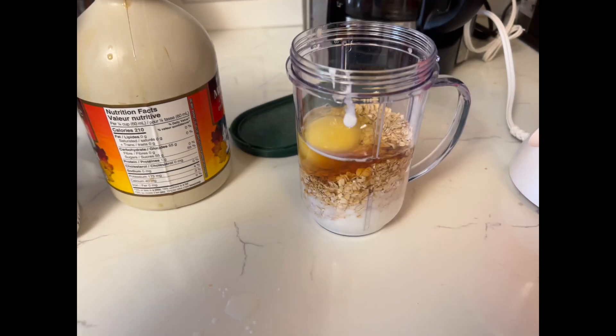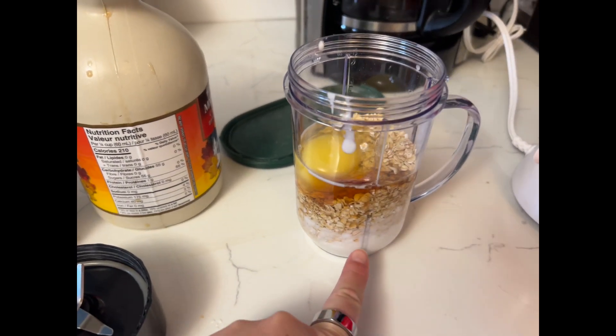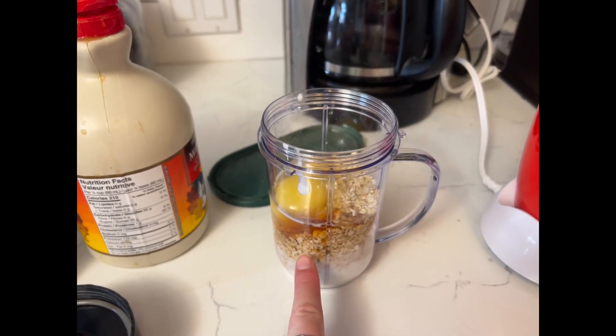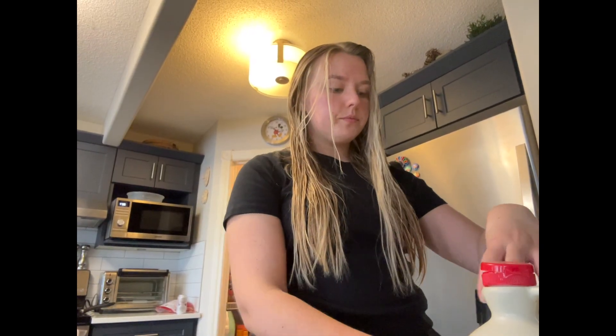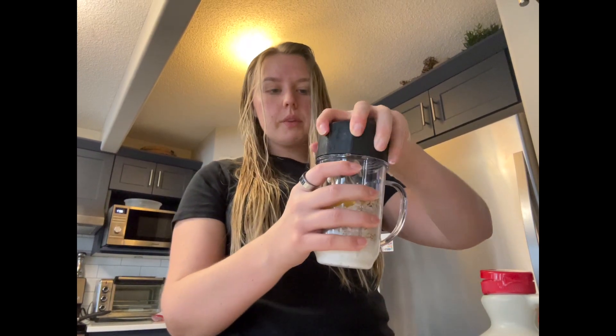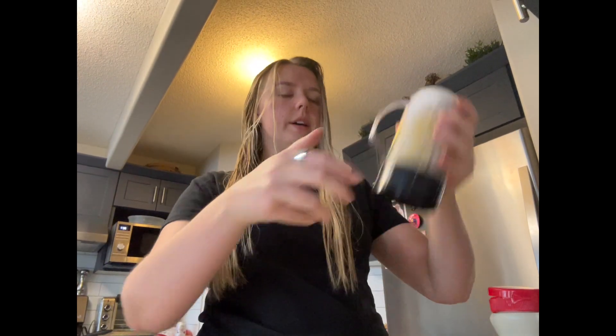Honestly I've had better pancakes, but these are just so easy and literally take no time to make, so we just do it. You can see our little concoction here. I definitely recommend, if you make this, put the cottage cheese at the bottom because the oats get stuck at the bottom otherwise. You just pop the lid on and shake it up — it's like pre-mixing before mixing.